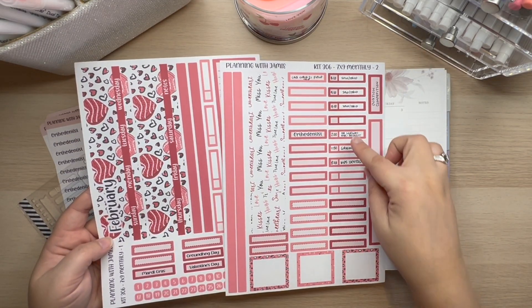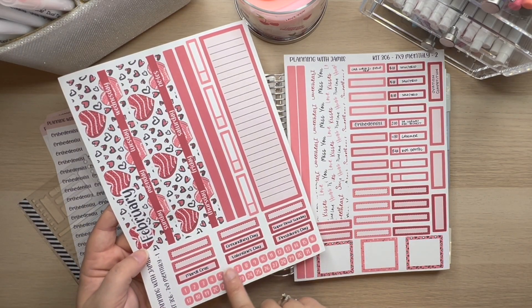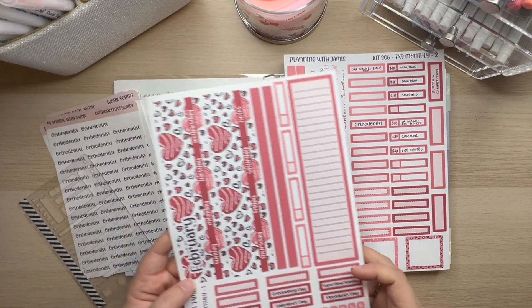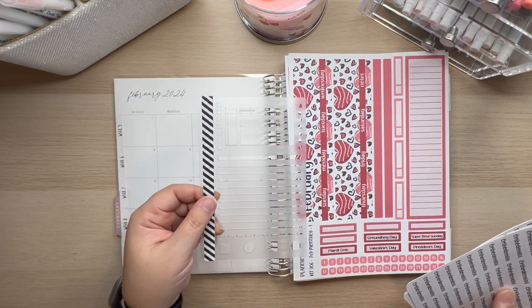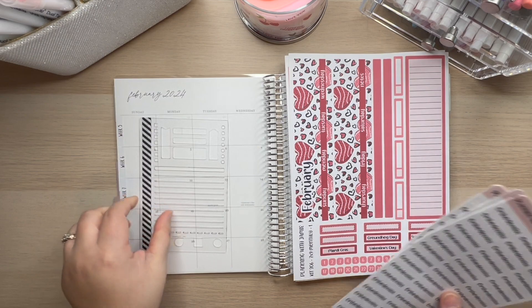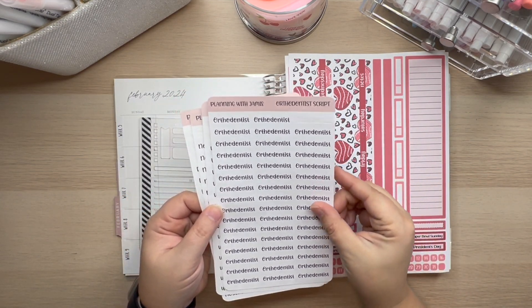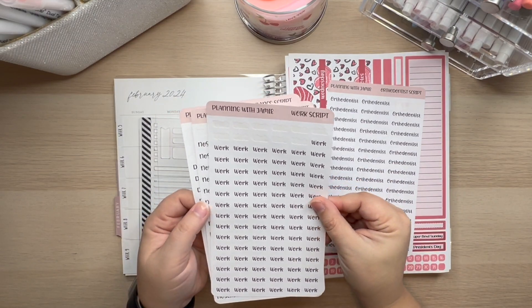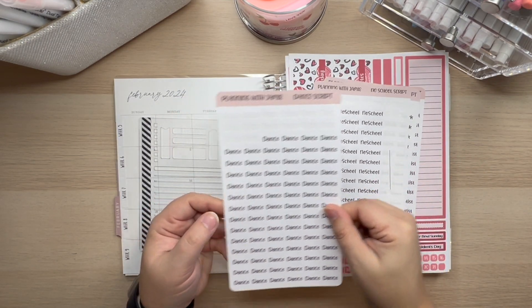I have pre-filled out a couple of things, but not many. We already have all of our different holidays in there. I had pulled, just in case I need it, my Chrissy Ann Design stencil. I also pulled an Orthodontist sticker — I already put one on. My work stickers, my no school stickers, and my dance stickers.